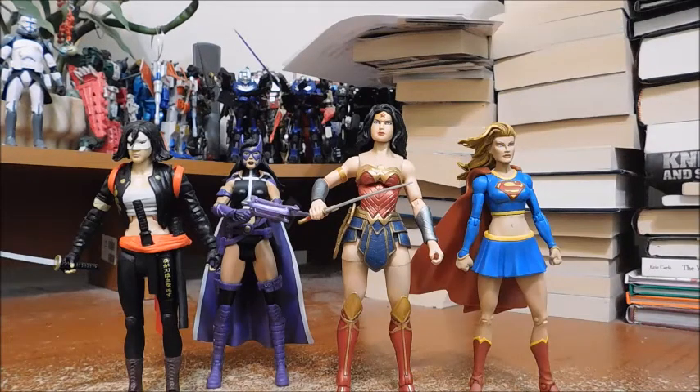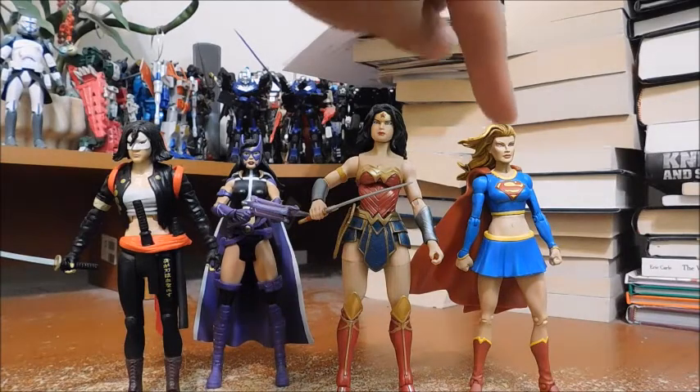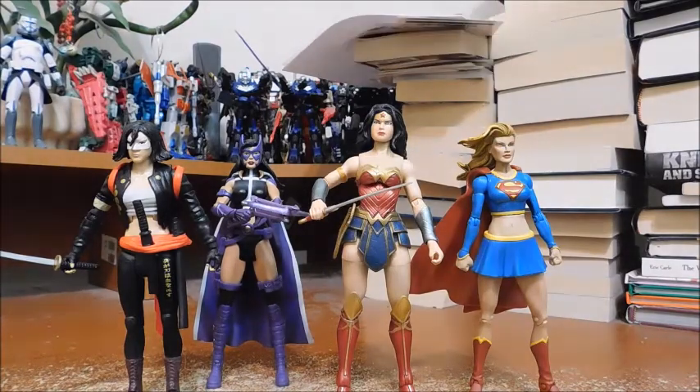Here is Wonder Woman with my other DC female figures: Huntress, Suicide Squad Katana, and DC Universe Classics Supergirl from the Kryptonite Chaos 2-pack. She is taller than all three of the other female figures, but they all still look fantastic together.